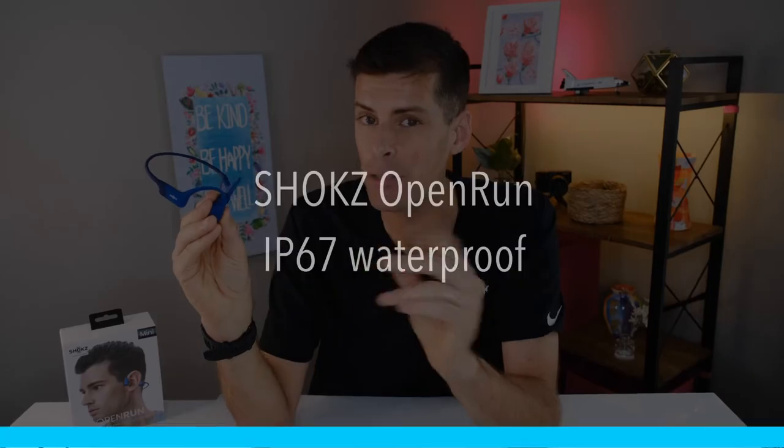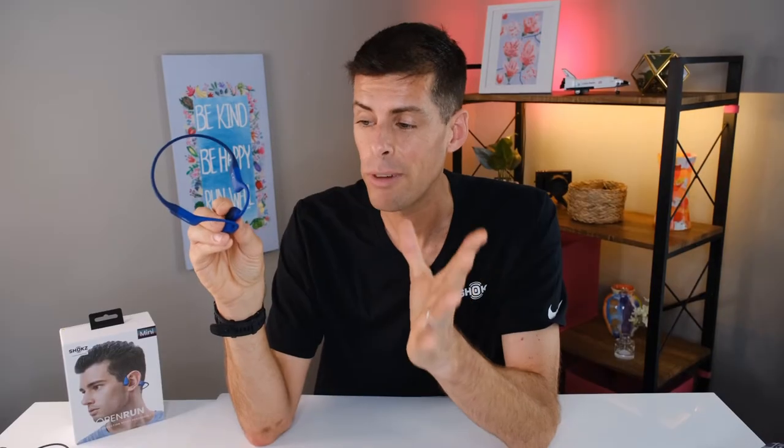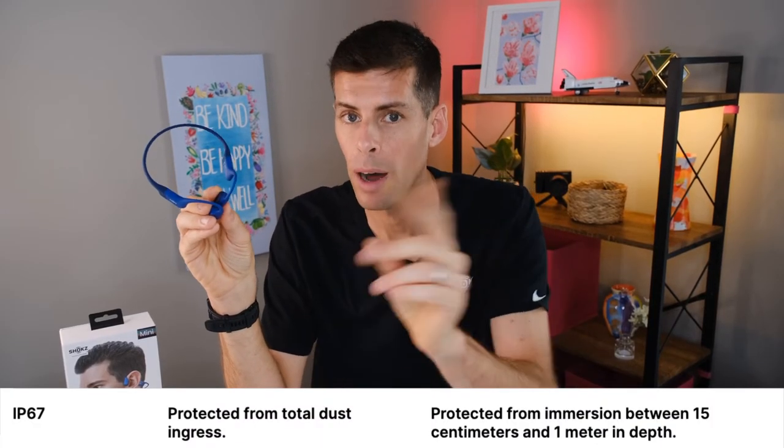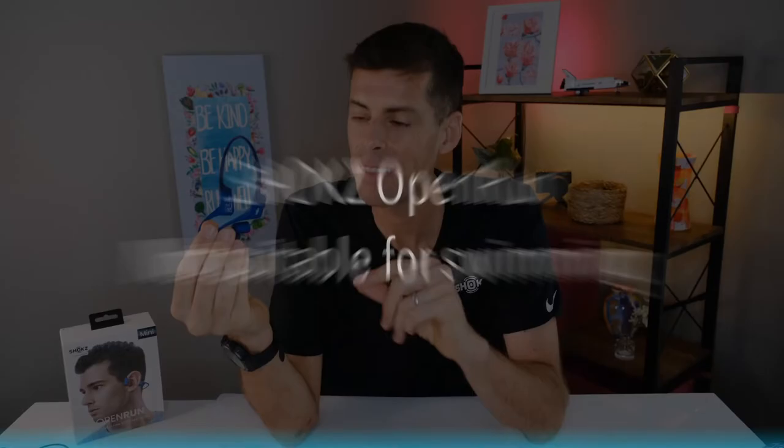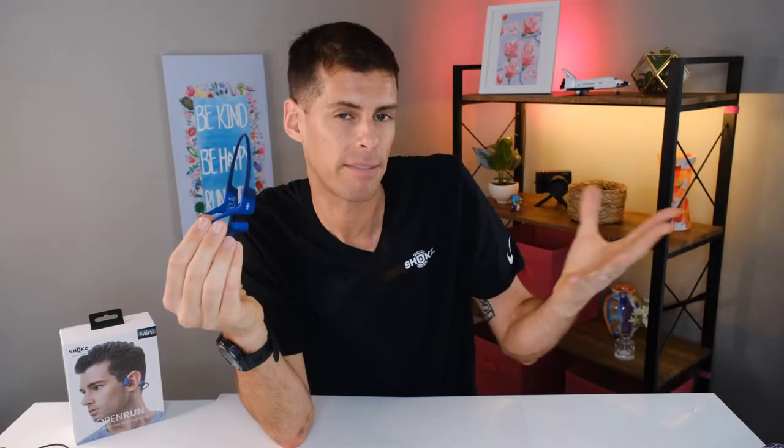One of the best features — in fact, I think it is my favorite feature of the Shokz Open Run — is its waterproof rating. It is rated to IP67, and the number 7 means these can be submerged up to a meter in depth for up to 30 minutes. That is huge. I don't want to worry about being caught in the rain, and in fact when I come home I just rinse them under the tap, wipe them off to get all my gross sweat off them, and they're good to go for next time. Shokz does point out that these are not made for swimming — they have other headphones made specifically for swimming — but if you were running along the side of a pool and fell in, you don't have to worry about your headphones. That, by far, is my favorite thing about the Open Run.